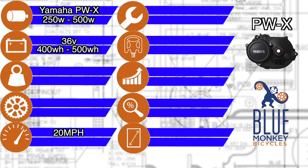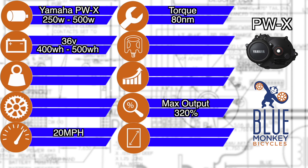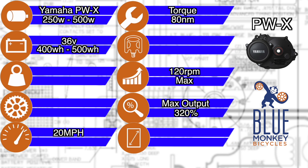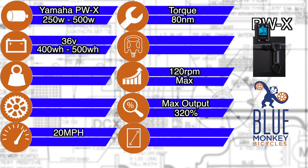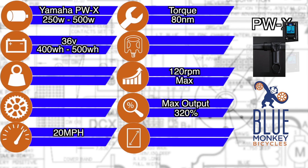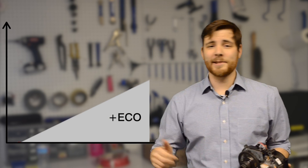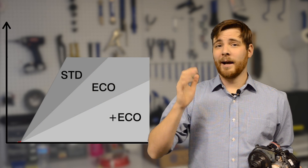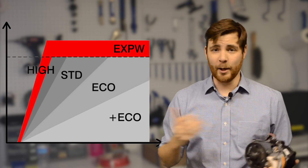From a spec standpoint, the PWX packs a wallop with 80 Newton-meters of torque, a maximum assist output of 320%, and it keeps going up to 120 RPMs. The display mounted on the side of the stem is tucked away out of trouble, and you can decide where the perfect place is, as it can be installed on the left, the right, behind, or in front of the handlebars. The PWX system has five levels of pedal assist: Eco Plus, Eco, STD, High, and EXPW — and that one goes up to 320% output.